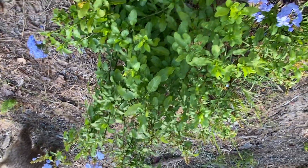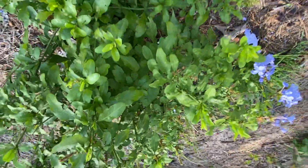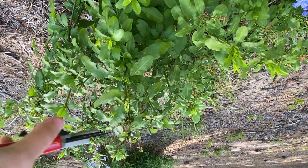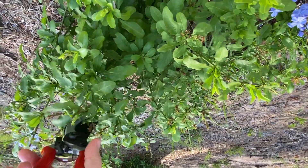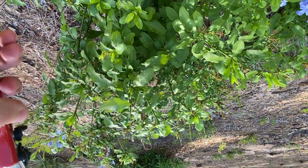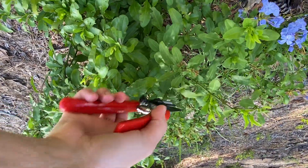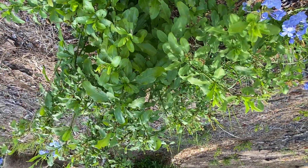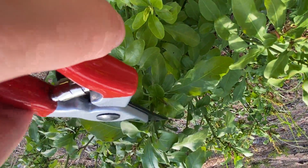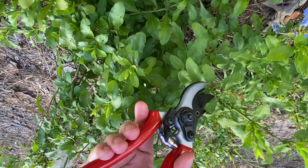There's my dog Mocha over there. So we are going to go ahead and just trim these back to the shape that we want them. I'm going to take them down and just kind of prune off just the tops. The main thing is you want to make sure that the majority of your snips are going to be about the same height, because if they're not, you're going to have a really weird shaped plant and nobody wants that.